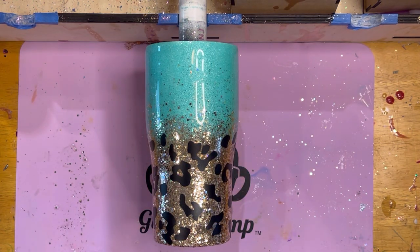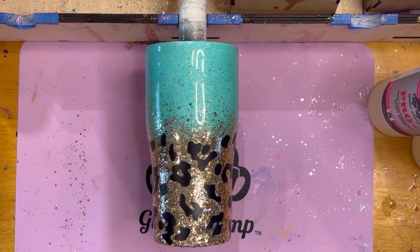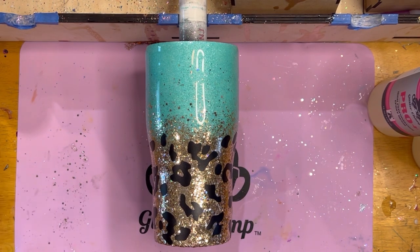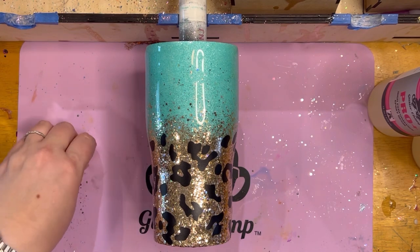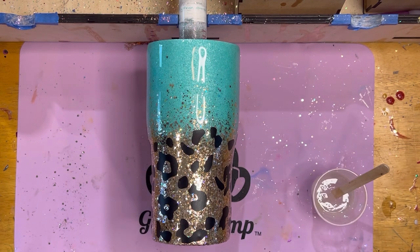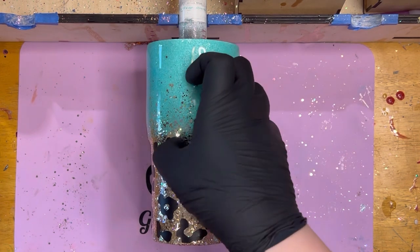So we're going to mix up some epoxy. I'm going to go with the Pro Plus again so I can have this finished quickly. I'm going to get my epoxy, mix this up. Got my Pro Plus mixed up here, going to stir it up just a little bit more and get my cup turner going.